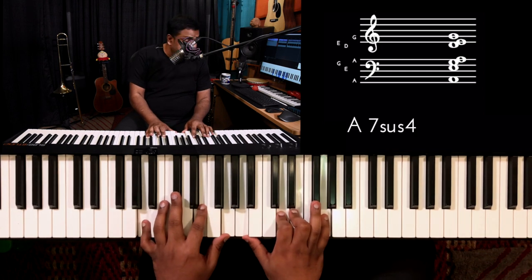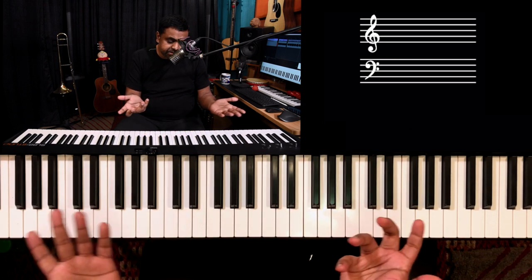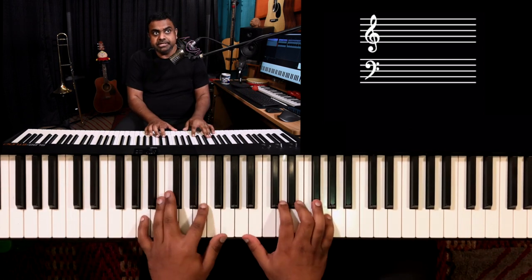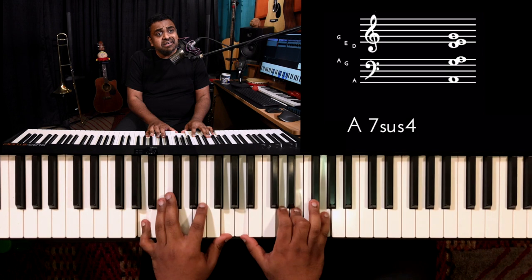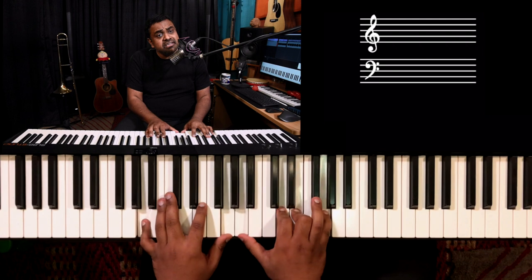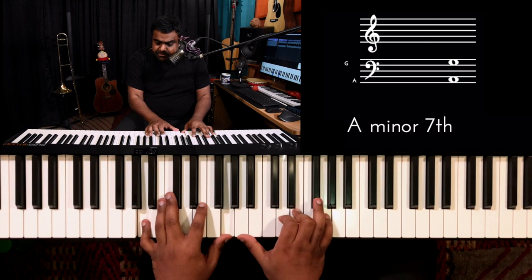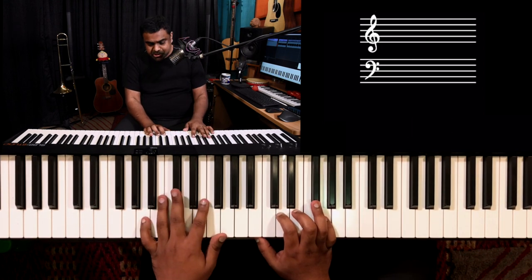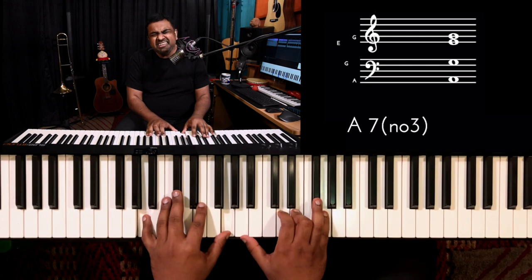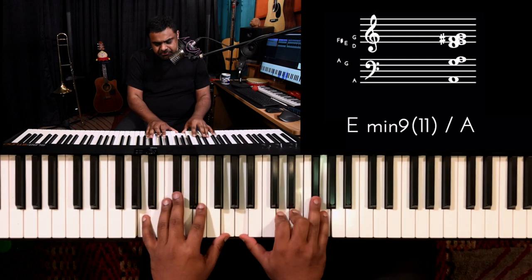The cool part of this chord is it hasn't committed itself to the major third or the minor third. So in theory you could even play a scale with the minor third, even though it's not very common. F doesn't sound so good, so pretty much you're sticking with the F#.